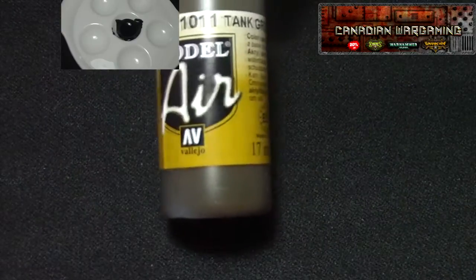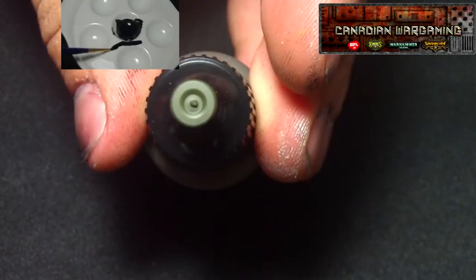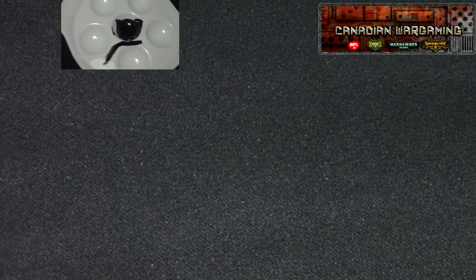They come in 17ml bottles with the eyedropper bottle, like your little Vallejo. There's not really much more to say about these things — go check them out. I highly recommend these paints. Cheers.